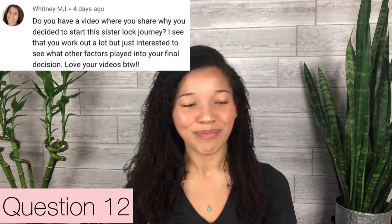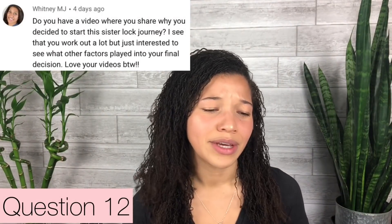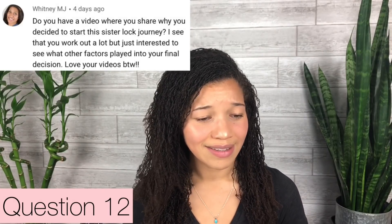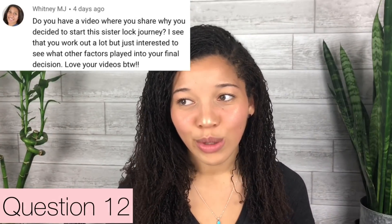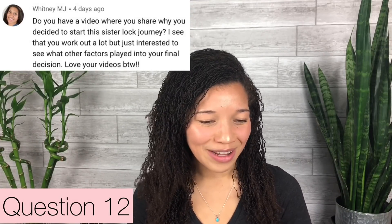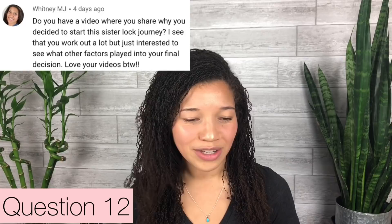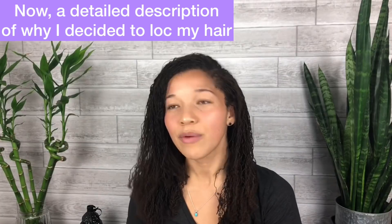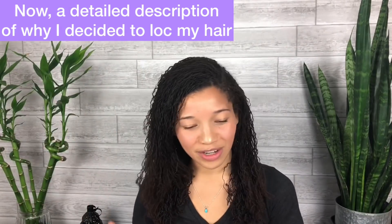Whitney MJ asks: do you have a video where you share why you decided to start this sister lock journey? These are actually micro locks, but I got you. I see that you work out a lot, but just interested to see what other factors played into your final decision. I made a list. The main reason was I was looking for a style I could go into grad school with that was both professional and low maintenance, because my natural hair is anything but low maintenance.